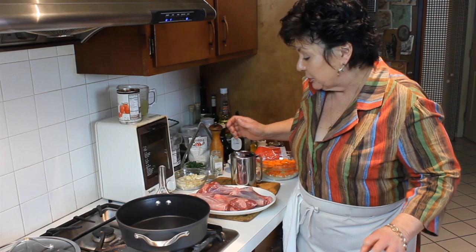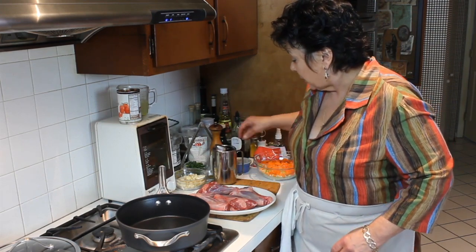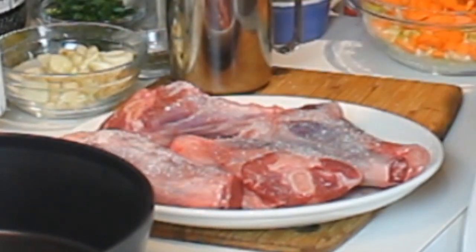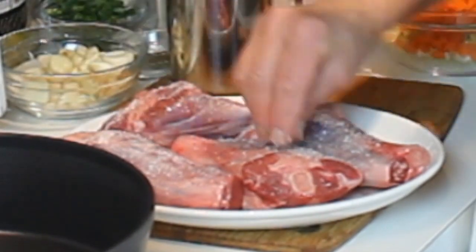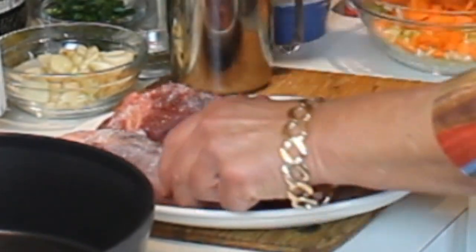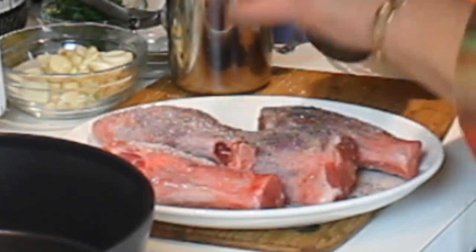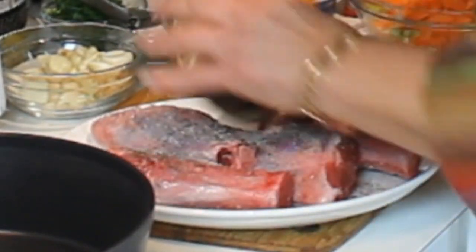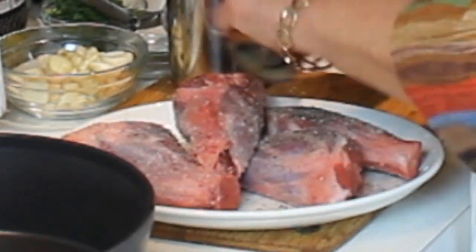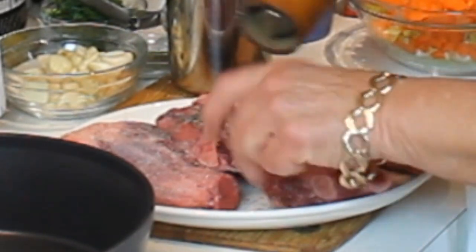They're so easy to rewarm, it's ridiculous. Here's what we're going to do to start: we are going to salt and pepper these really well — a little bit more than you think — because you have a decent-sized piece of meat being seasoned all the way down to the bone. We're going to put a nice coat of fresh ground pepper on the lamb shanks.